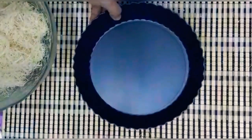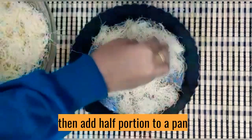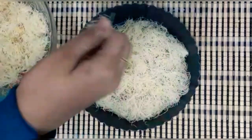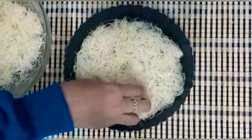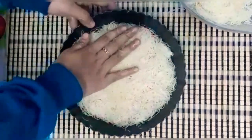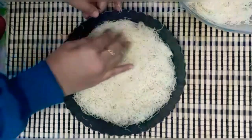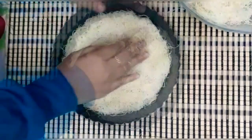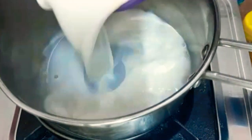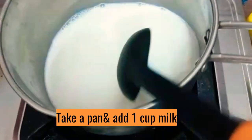We are ready to add half portion of the base. Put the pan on the stove. Add 1 cup of milk and stir.